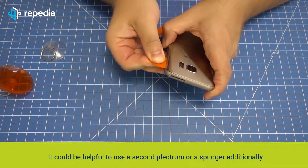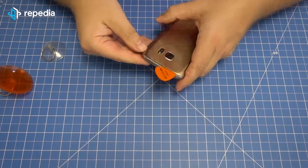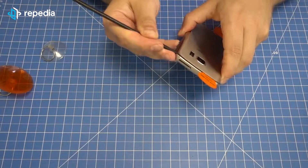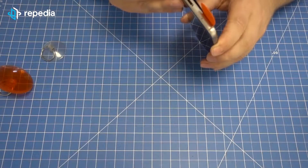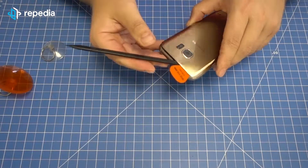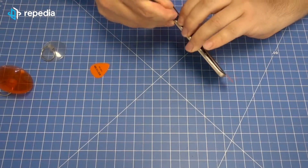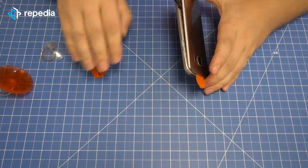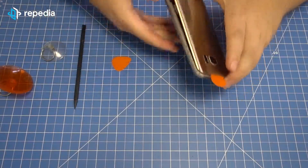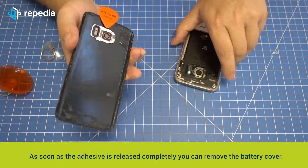It could be helpful to use a second plectrum or a spudger additionally. As soon as the adhesive is released completely, you can remove the back cover.